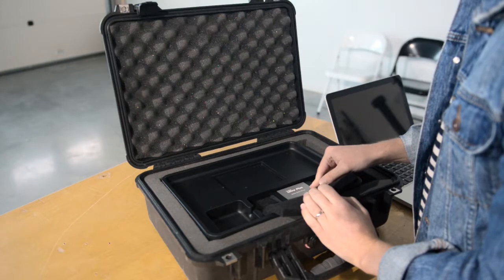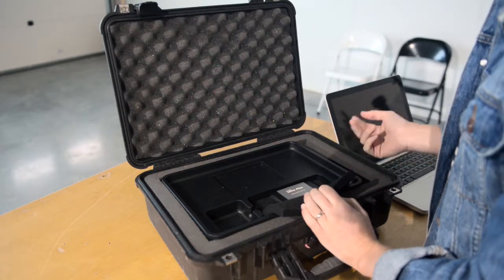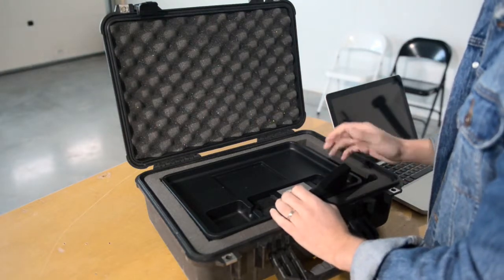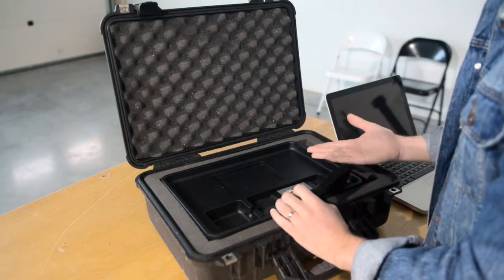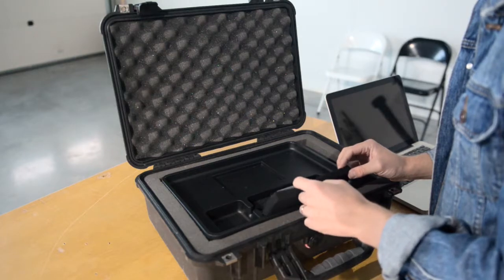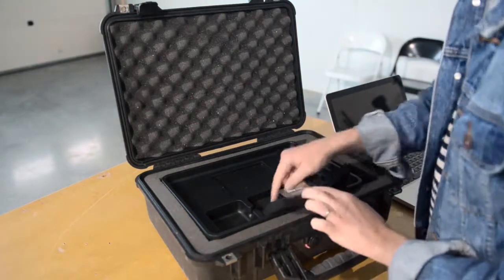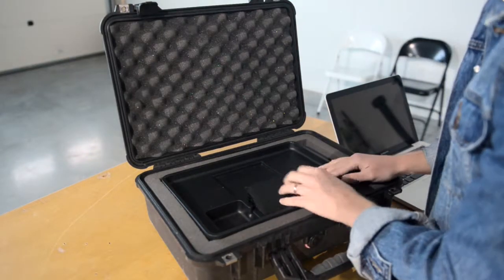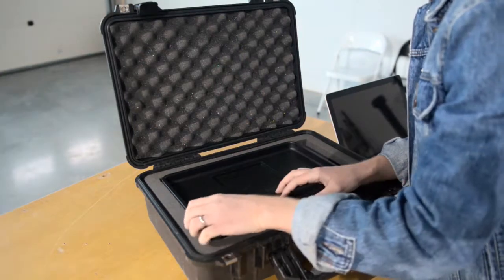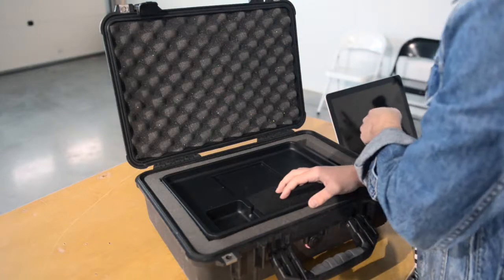Now we use this compartment to fit our SanDisk solid state hard drive — it's an internal one but we use it as an external hard drive for the laptop. Solid state hard drives are awesome because there are no moving parts, so they're really solid, making them absolutely perfect for location work for backing up all our images and data. We're just protecting it with this little bit of foam that we've velcroed to the bottom of the tray, and the lead goes through here — we cut a little hole in the side of this plastic tray for it to fit through, and then the USB lead comes up and plugs into the MacBook.